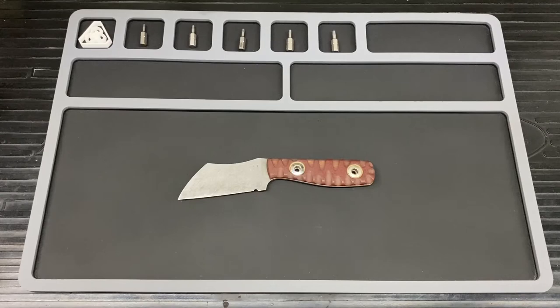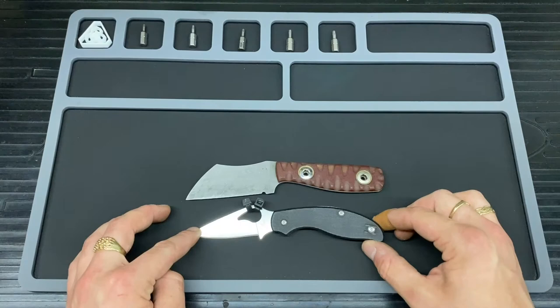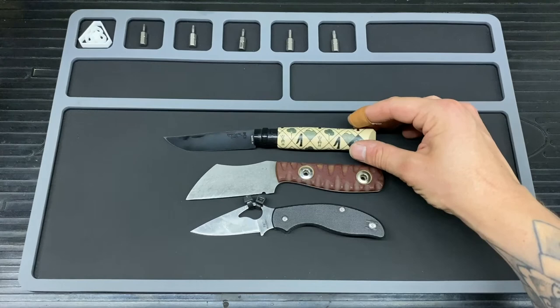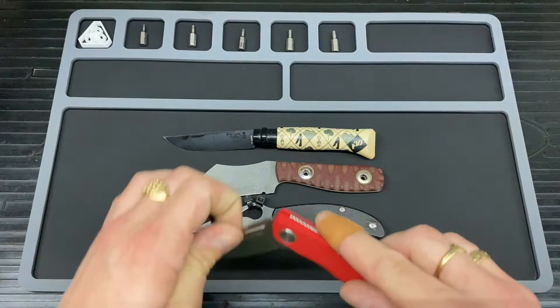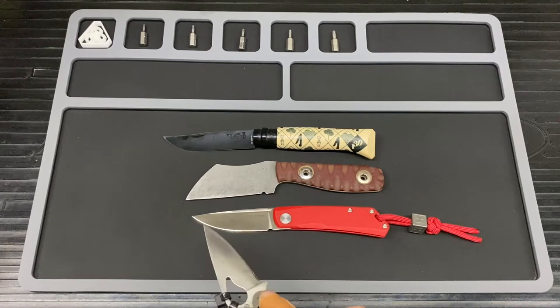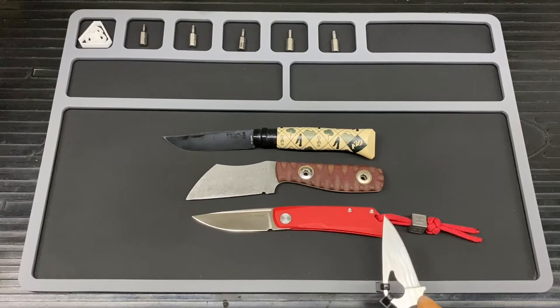I'll just do a size comparison. We've got a bird and trout — we'll just line up the scales there. And then we've got an Opinel number 8, we'll go for the scale line up as well. And then just because most people know it, it is a Lunar, and again we'll line up the scales. In actual fact it is not too far off the Lunar even in terms of blade length — just this little smudgy bit here. The Lunar actually has it on the scale side by just a little bit. So it's not actually that much larger than a Lunar, which is probably why it fits nice in my hands.